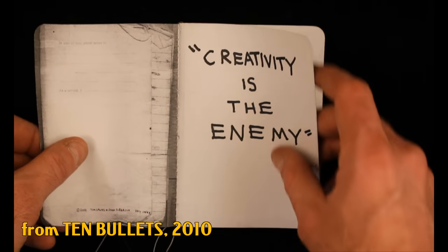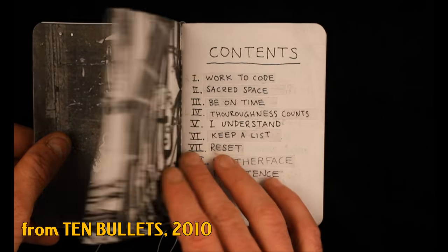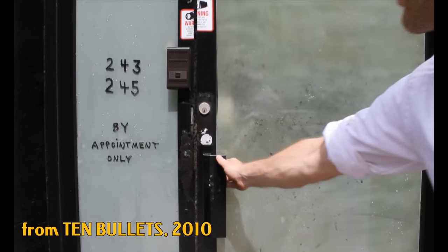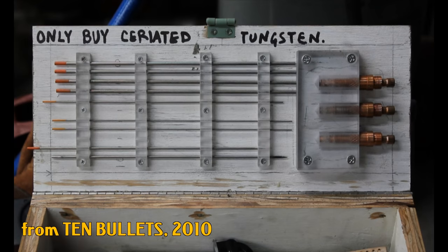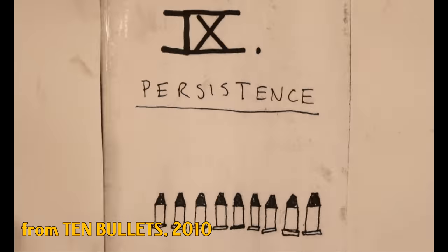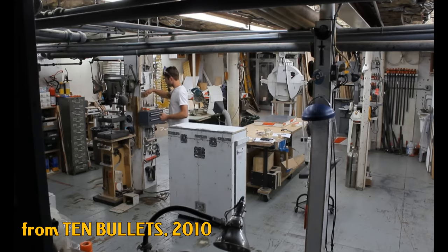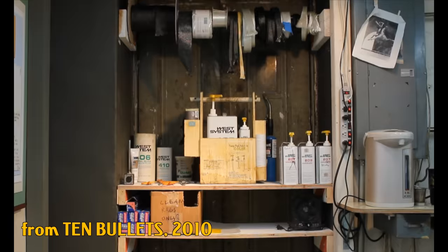The most successful video I ever made with Tom Sachs was an adaptation of a zine called Ten Bullets, written by Tom Sachs and the great John Ferguson. Ten Bullets is basically the Ten Commandments for working in Sachs' studio — a very complicated place to work because Tom Sachs' studio is world class.